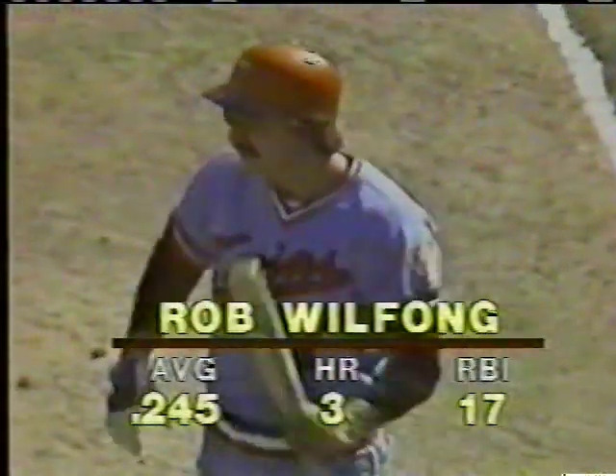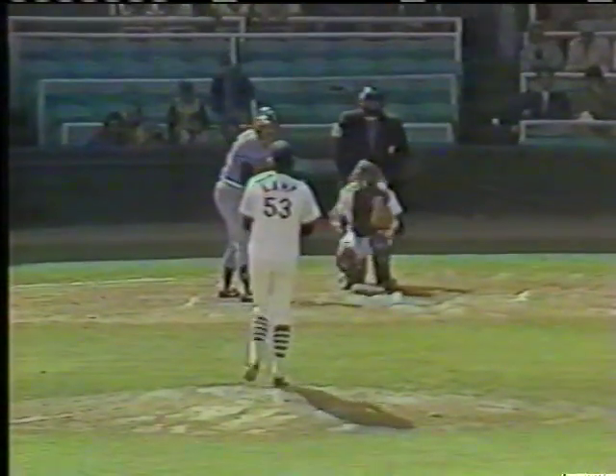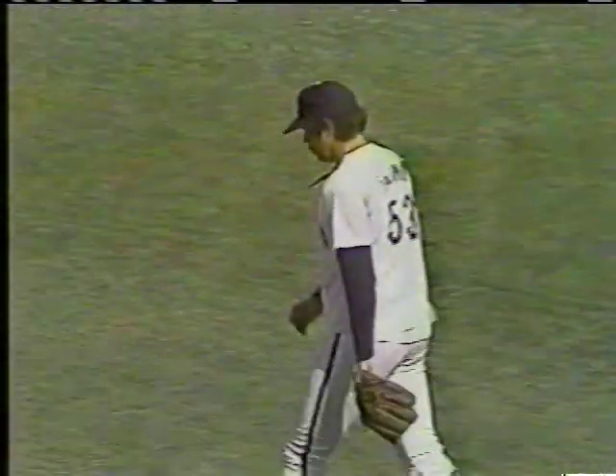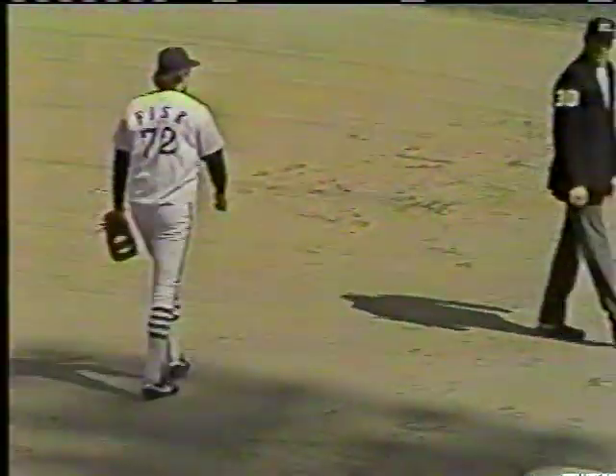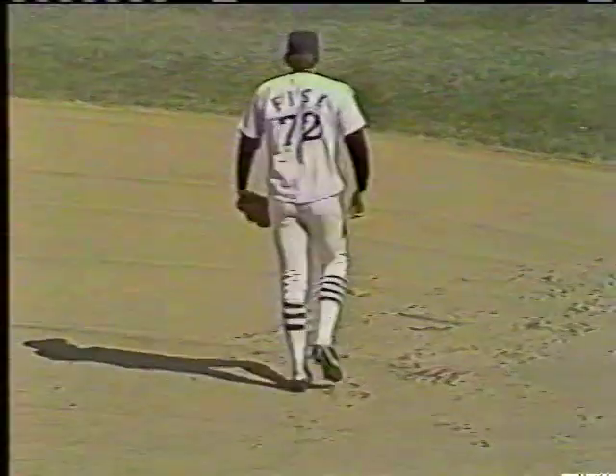Here's Rob Wilfong, hitting .245. I've always liked this guy — he's got a little bit of power, he's very fast, he's a good fielder, can make the double plays, got good range. Dennis Lamp getting set — the pitch. Wilfong swings and bounces one foul outside first base, two strikes and nothing. Wilfong with three homers, seventeen RBIs. There's a bouncing ball — fastball on the peg, gonna be close — they got him on a close play.